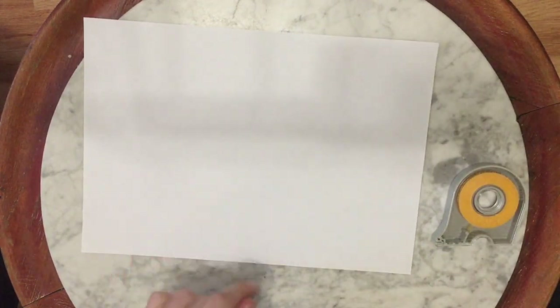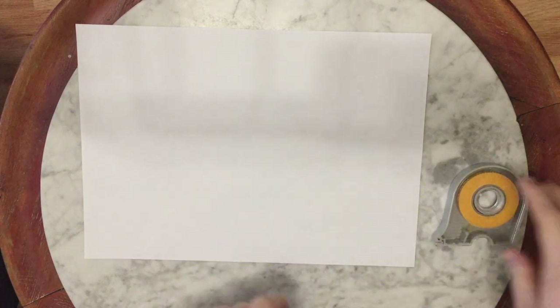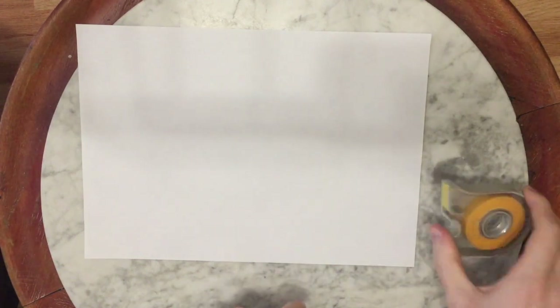So today, I'm going to show you how to make a ring-wing glider, which is a certain type of paper airplane. It's very simple to make — all you need is one piece of paper and some tape, although the tape is not necessary, it is useful though.